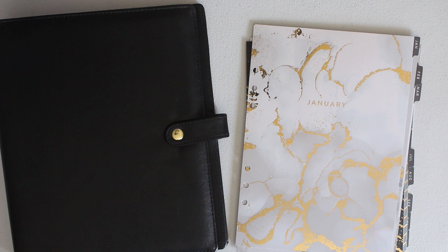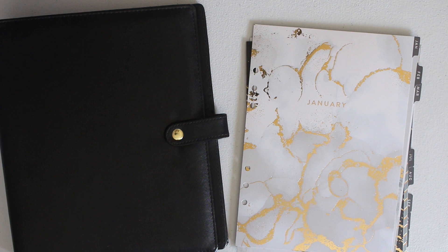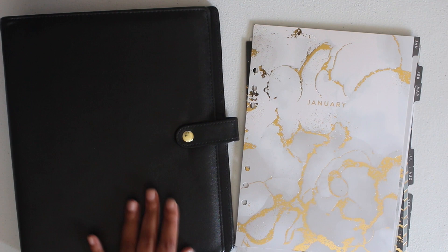Today's video is going to be the kickoff of a new series here on the channel, which is building a Michaels planner from scratch. Michaels has a variety of planners from bound options to coil as well as six ring planners. For the six ring planners, they have three sizes — personal, as well as a five, and this new one I'm going to be setting up, which they call the functional binder. I've heard some things about this being an A5 wide; I'm not too sure about that, but let's chat in the comments.